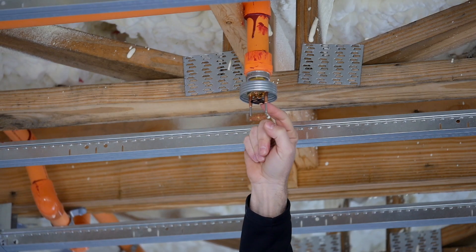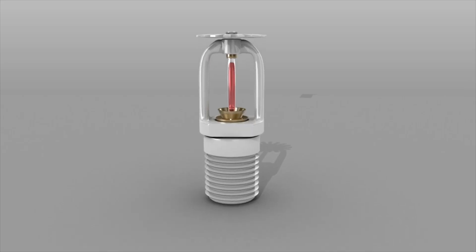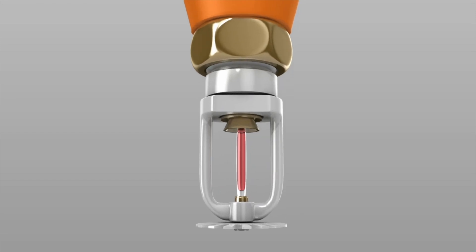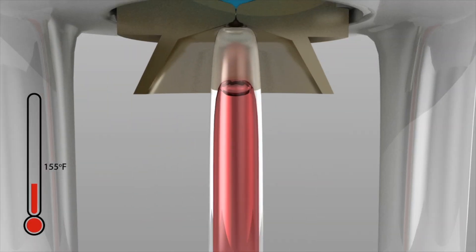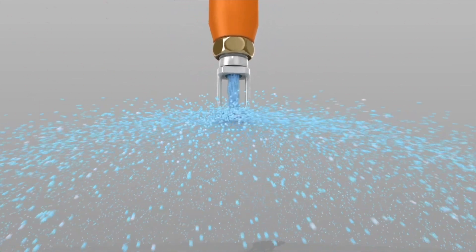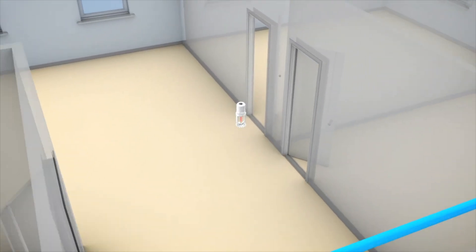There's going to be a glass tube in here that has an alcohol in it. That alcohol is temperature sensitive, so when it gets to 150 degrees, that alcohol expands and breaks the glass tube. The glass tube is holding a plug in place, which holds back the water pressure, and now that plug when it falls out is going to let that water flow, and each individual head is going to cover about a 12 by 12 diameter area and be able to extinguish that fire.